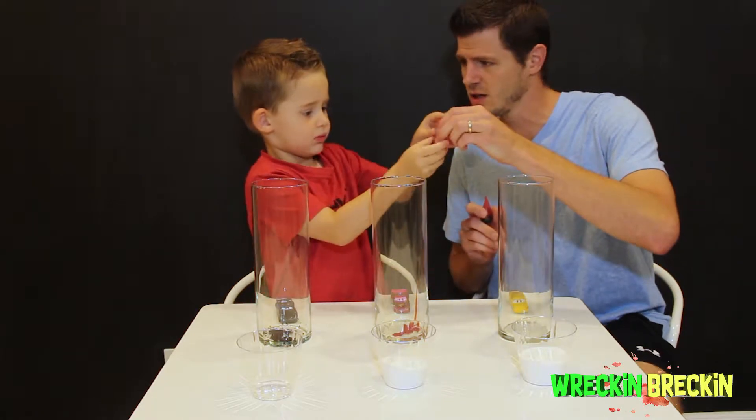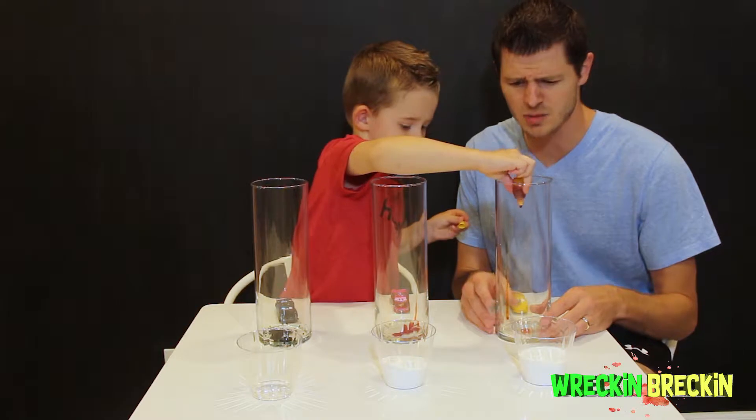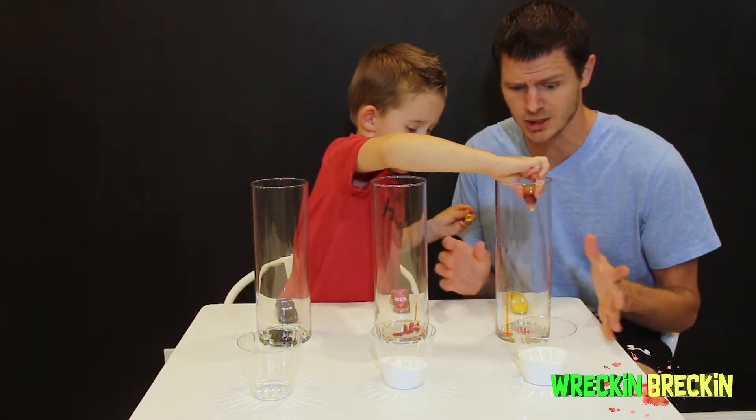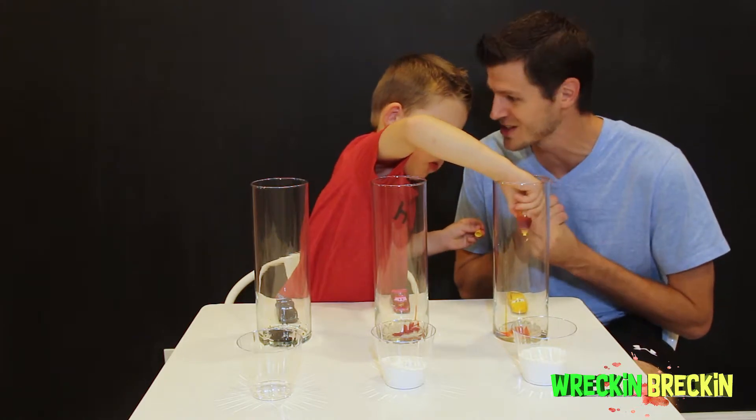Now we have the yellow! Let's go ahead and throw the yellow in over here. We got some splatters going on — this is crazy! I am so excited to do this. Aren't you ready for this, Wrecking Brecken?